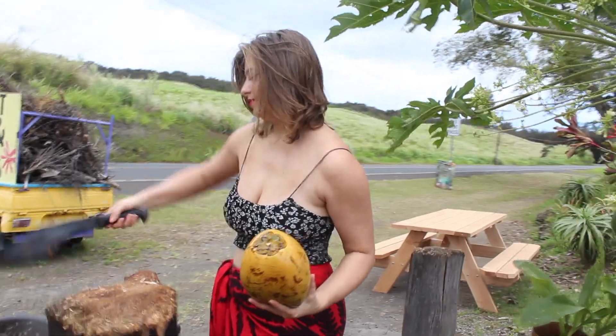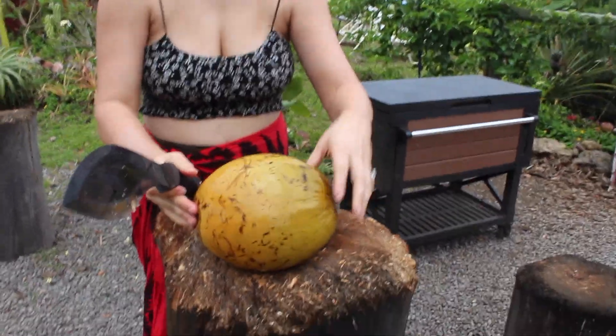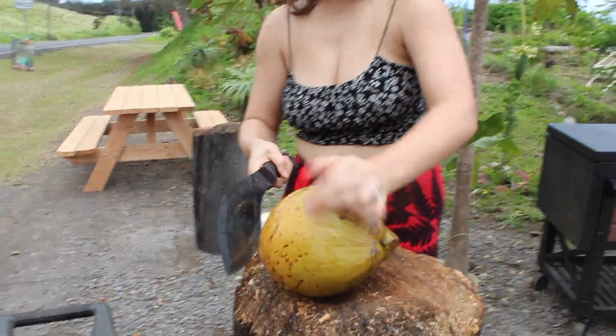Okay, so this is going to be the process of how to cut a coconut. First we cut the side that was attached to the stem and make a flat base on which to set the coconut down.